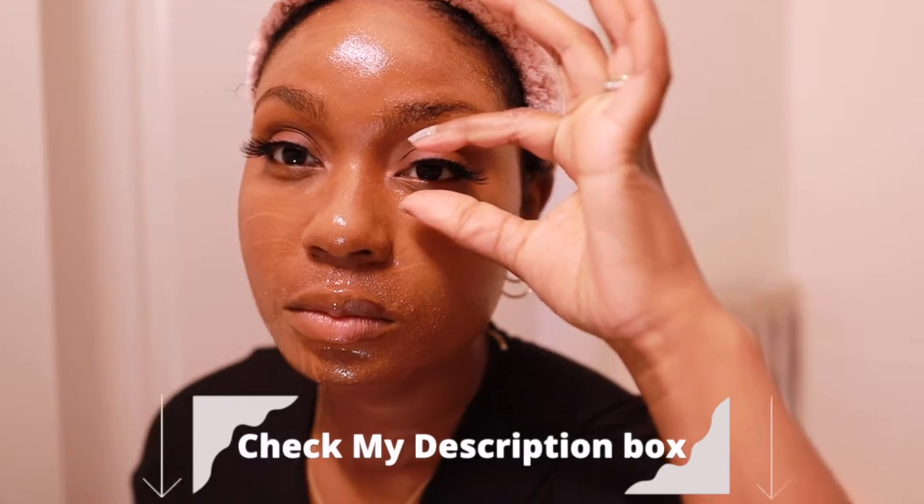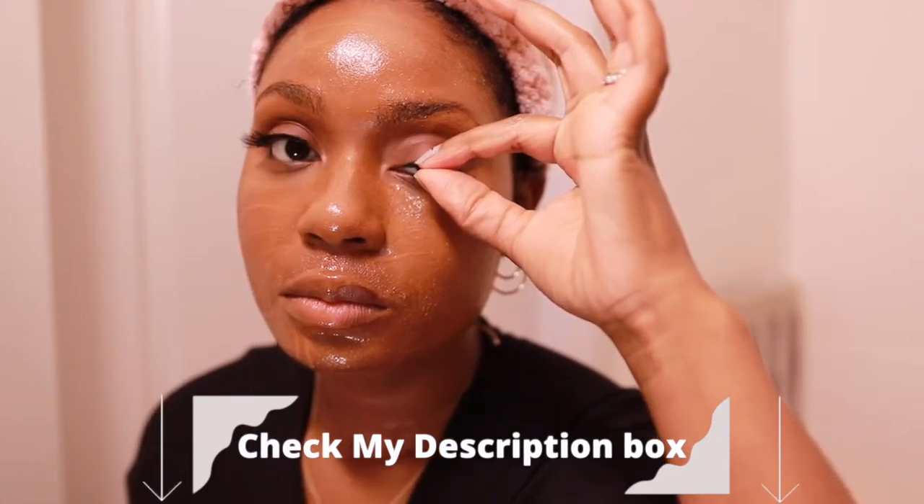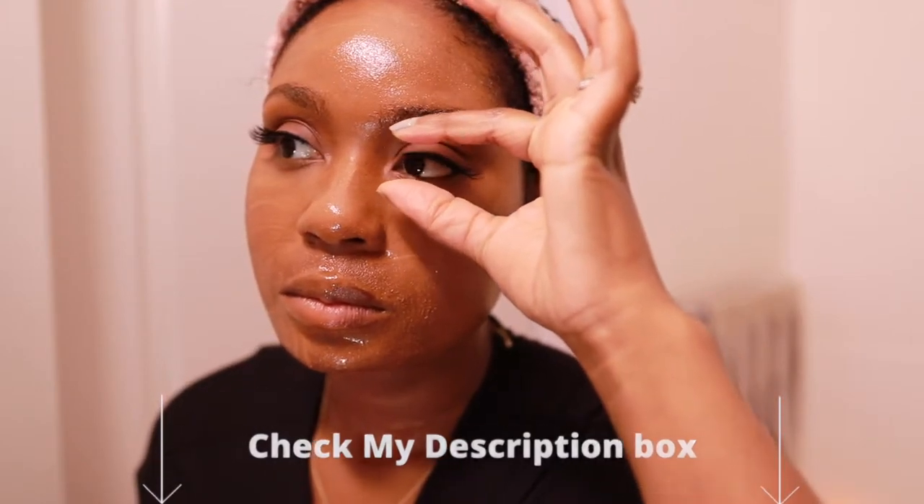I like to use Neutrogena's melting balm — it's cheap, it's easy, it's effective. You really don't have to get anything more expensive to take off your makeup, so I definitely recommend Neutrogena. Elf also has a great cleansing balm. Everything will be linked down below.